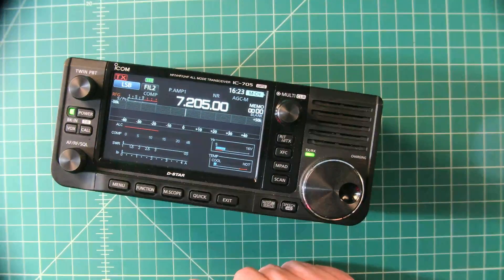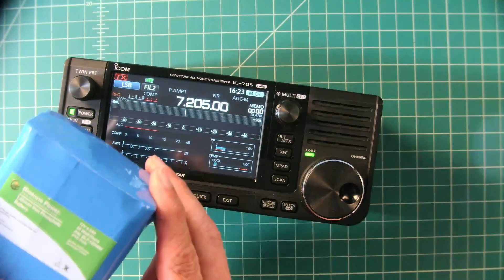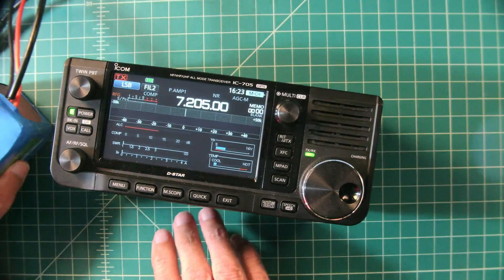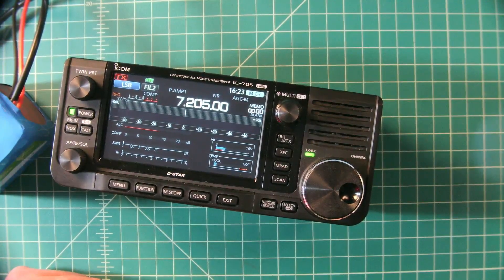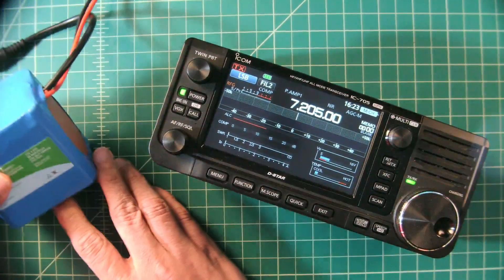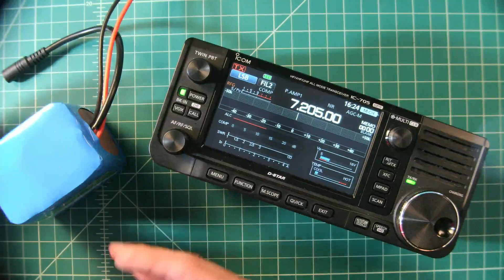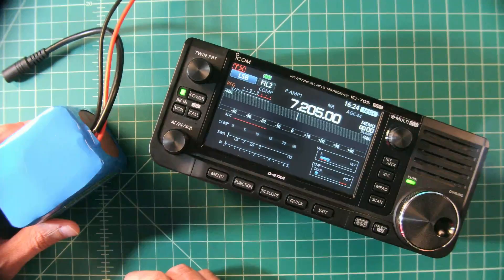Many people will do a video and they'll say, when you use this battery, you get 10 watts of power output. When you use the internal battery, you get 5 watts of power output. But we're going to dive into that a little bit deeper today and really talk about, when you buy batteries, what you should look for, and how do you determine if a battery is a good value or not. So stay tuned and let's go ahead and do that now.